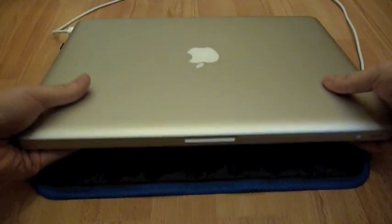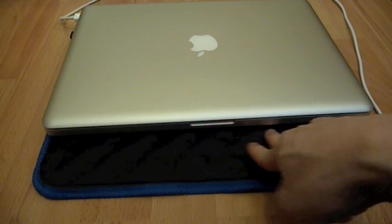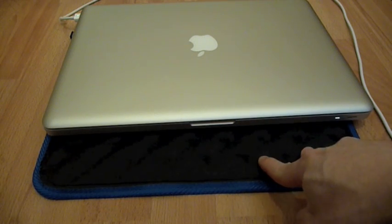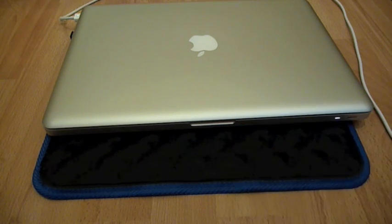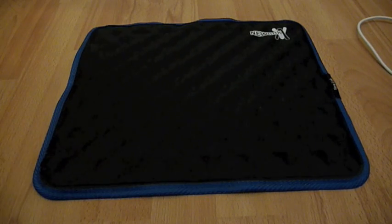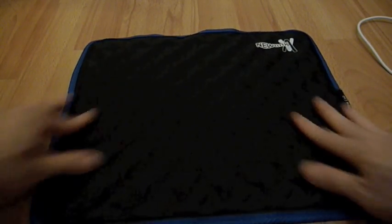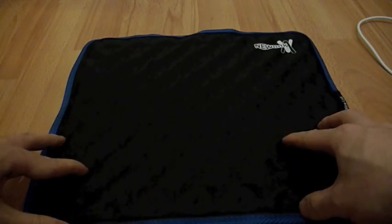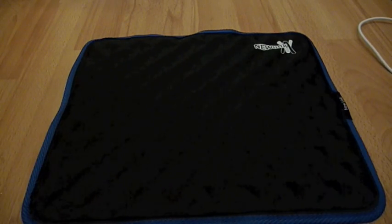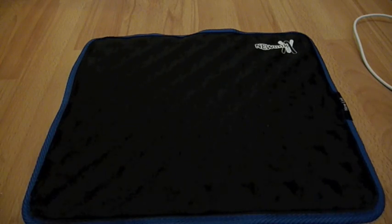The downside — well it's not really a downside — is that while the crystals absorb the heat from the laptop, it actually changes into a gel. It gets to a point where there are no crystals left and it won't absorb any more heat. So after about three to five hours, you'll see that you won't feel any more crystals — all you feel is just a liquid substance in there. So what you have to do is remove the laptop and let it cool down. The box says it will actually turn back into crystal below 25 degrees, so if you leave it out for a while it changes back into crystal, and then you can use it again.